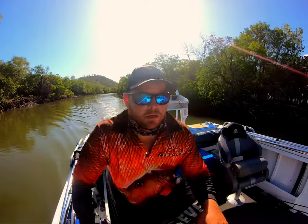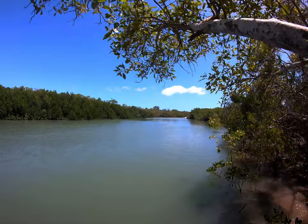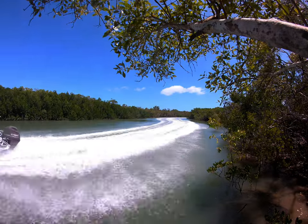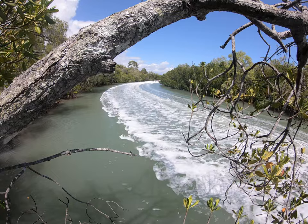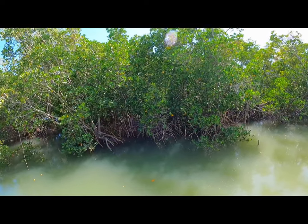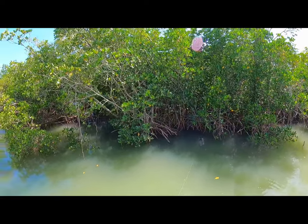Anyway, we'll get going. Sometimes I flick left-handed — I'll flick left-hand just to get that baitcaster into gear real quick. Because sometimes when you flick it in there, as soon as it hits, they smack it.